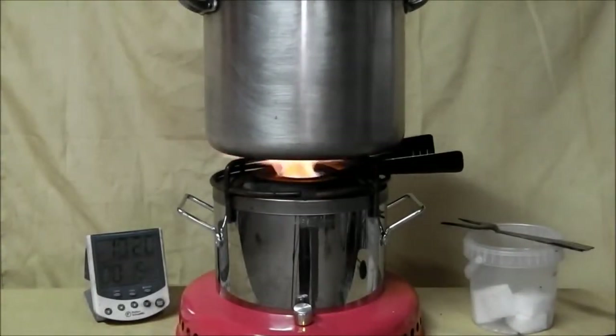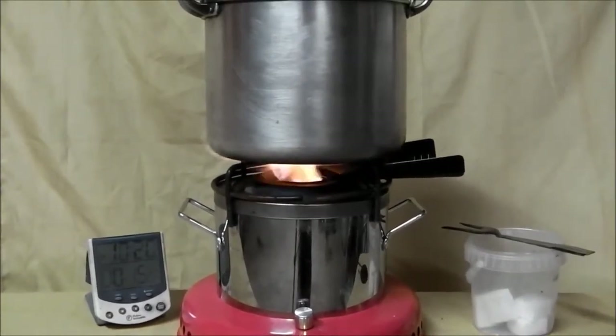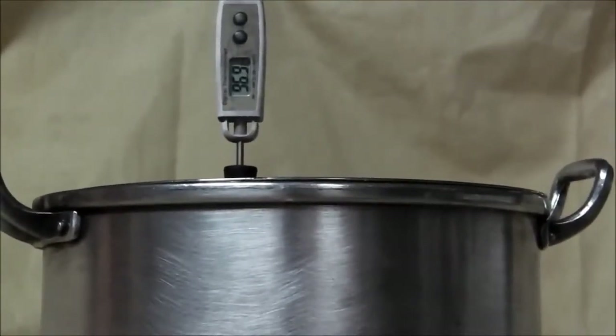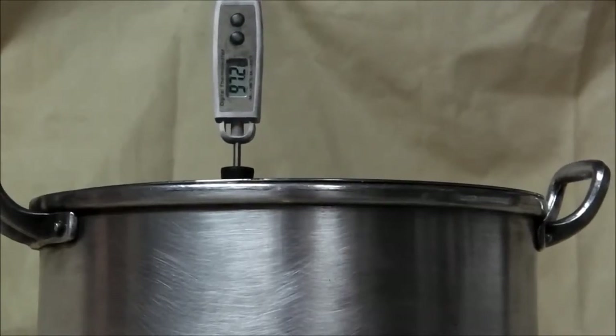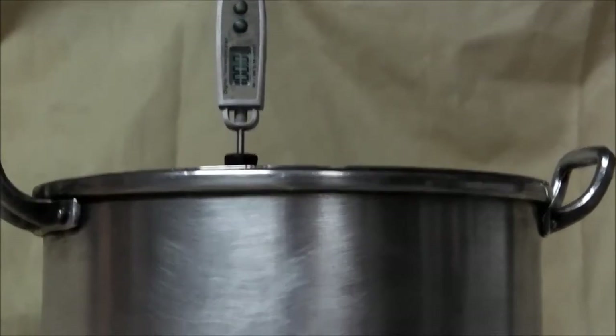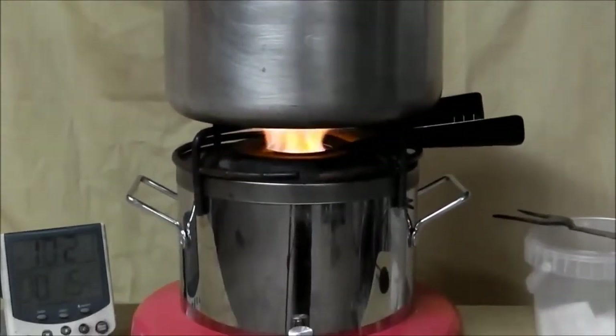We are about to roll over 15 minutes, and at 15 minutes we are at 97 degrees. We are now boiling at 15 minutes and 45 seconds.